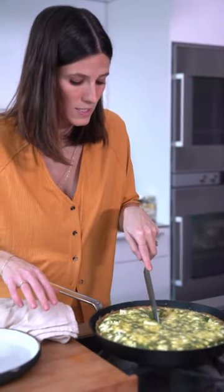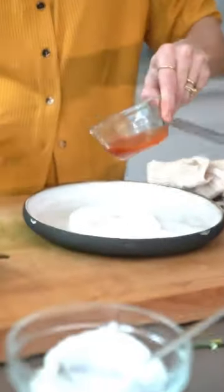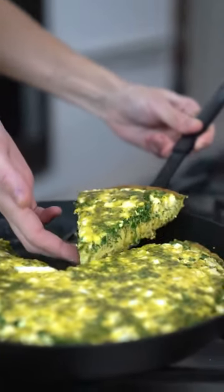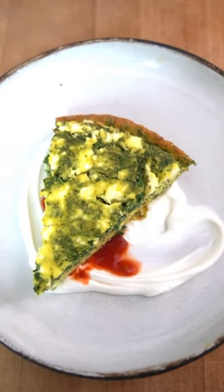Look at that — isn't that gorgeous? Be careful because you don't want to damage your nonstick. I have some of my red schug, a beautiful hot sauce. If you don't have schug on hand, you can use any kind of hot sauce, especially if you like it spicy — if not, you can totally leave it out. I have some Greek yogurt with some fresh lemon juice and salt — spread it out, then do a little drizzle of the schug. So this is my version of a traditional Persian dish called Kuku Sabzi — it's a beautifully herby egg dish. Isn't it beautiful?